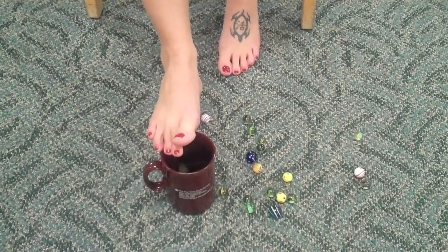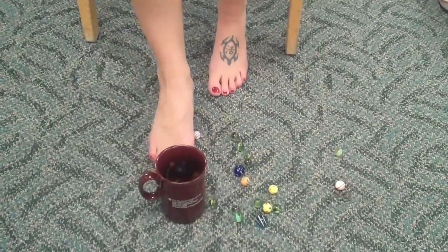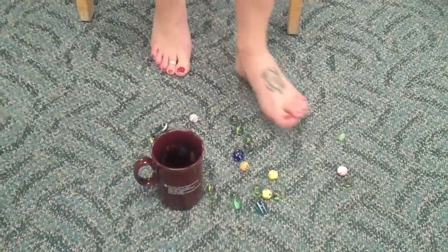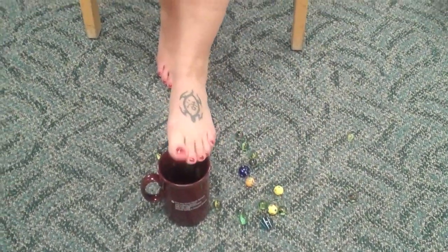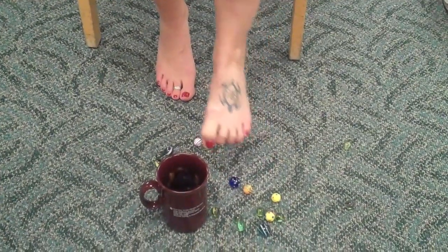Your goal is not speed, but just to very slowly go through about 20 to 30 marbles on each foot, to do it once a day, and to gain some good strength.